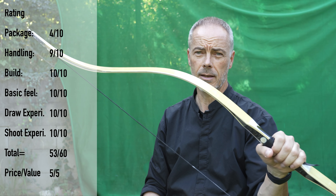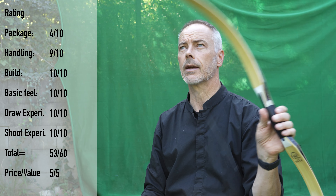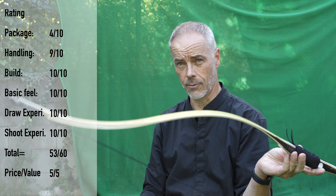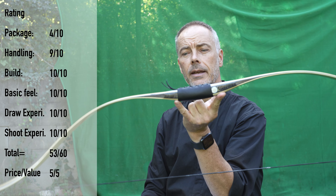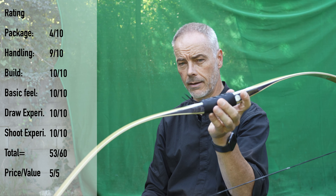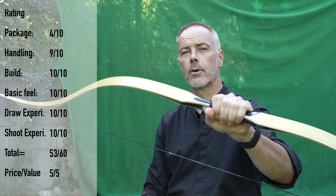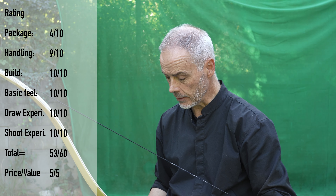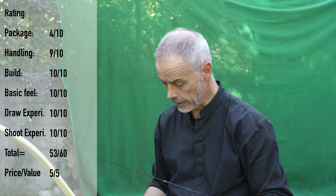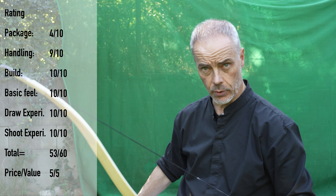Price value: I remember these bows were 350, then 400, then 450. Now it's 500, but I understand everything gets more expensive — that's just what we deal with due to circumstances we can't control. The glass, the glue, the labor — everything gets more expensive. I think 500 dollars for a performing bow like this is okay. So I give it a five. What do we have total? 30, 40, 49, 53 — mostly due to the packaging.